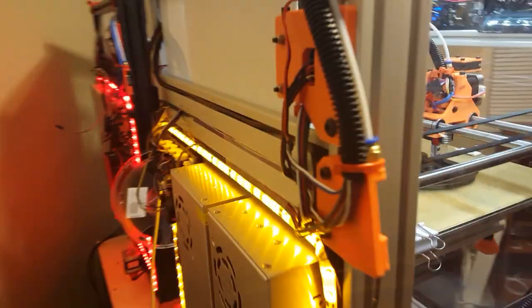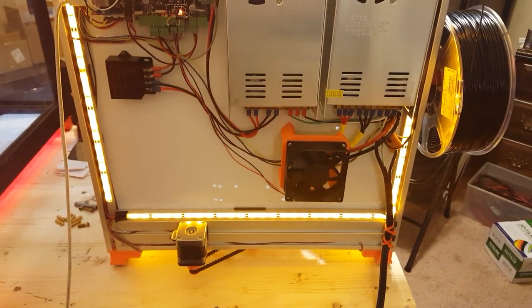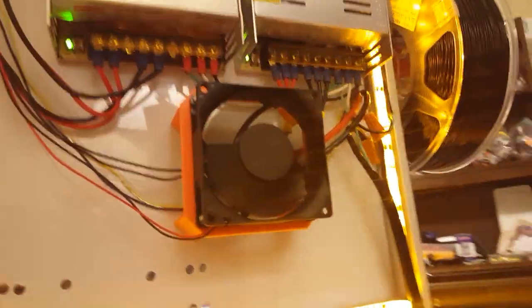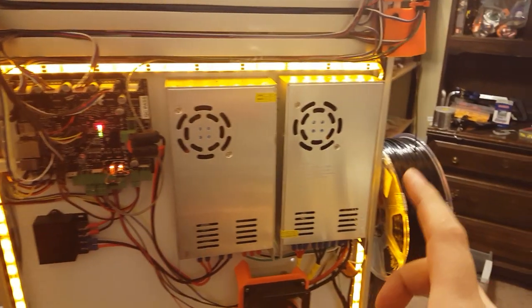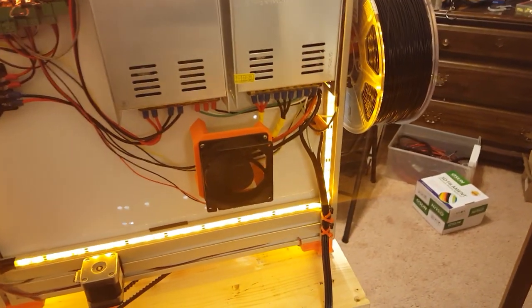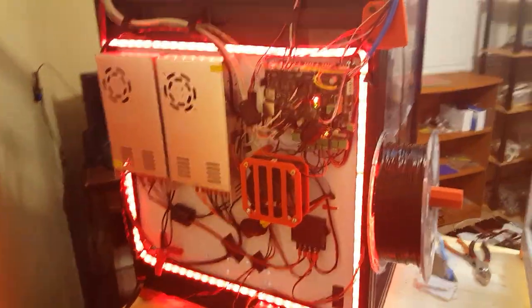Let me quickly show you behind the printer. I've got fancy LED lights everywhere — because why not, looks cool. The printer runs on a smoothie board and two power supplies, that's about all that's back here. Underneath this fan is the big relay that controls the 12-volt heated bed. I've got the 24-volt power supply that runs all the stepper motors, and the 12-volt power supply is dedicated to just running the big 30-amp heated bed.